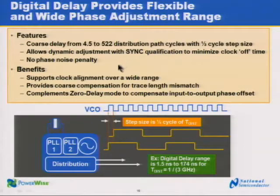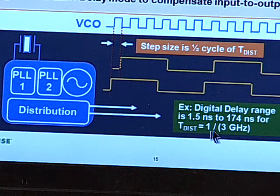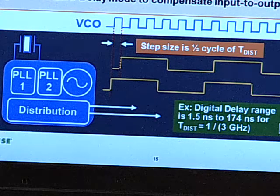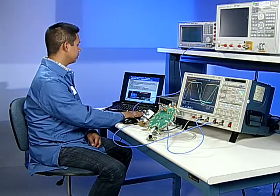Digital delay provides coarse phase adjustment and allows for a wide adjustment range. Digital delay has an adjustment range of 4.5 to 522 clock distribution path cycles and has a resolution of half a step size. For example, using a 3 GHz VCO frequency with a period of about 333 picoseconds, this gives a delay adjustment range of 1.5 nanoseconds to 174 nanoseconds and a step size of about 167.5 picoseconds, which is a half cycle of the 3 GHz VCO frequency.